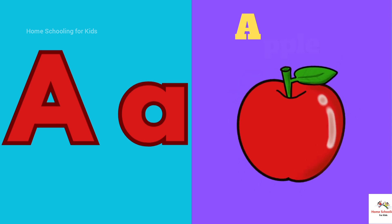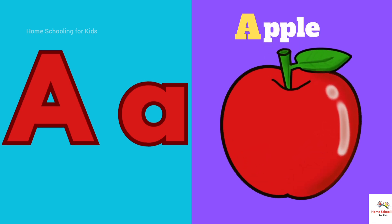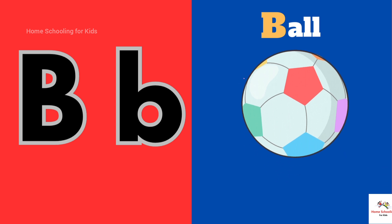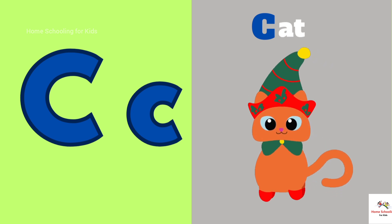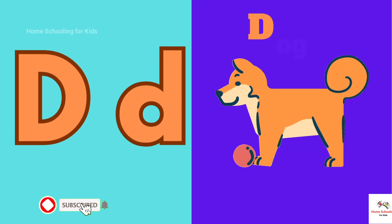A is for Apple. B is for Ball. C is for Cat. D is for Dog.